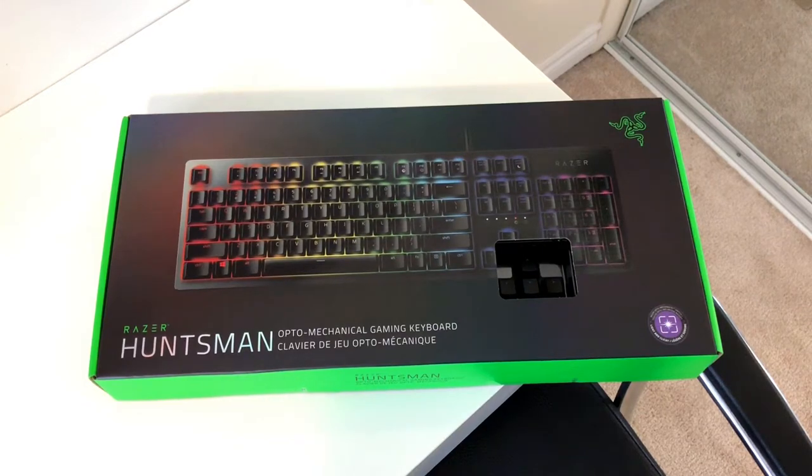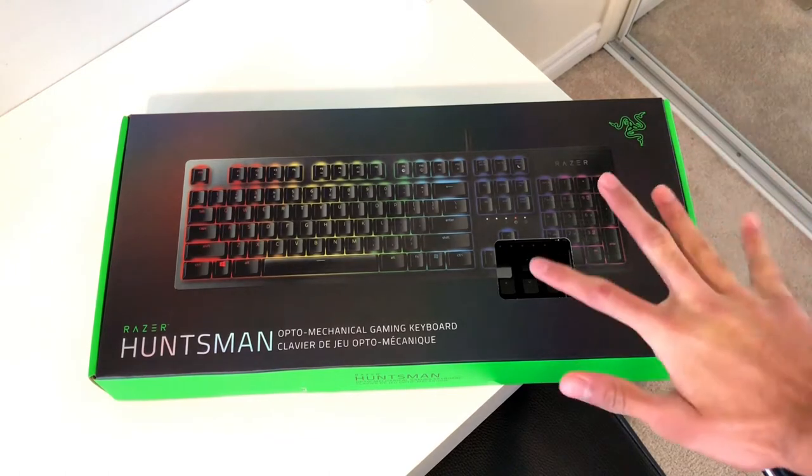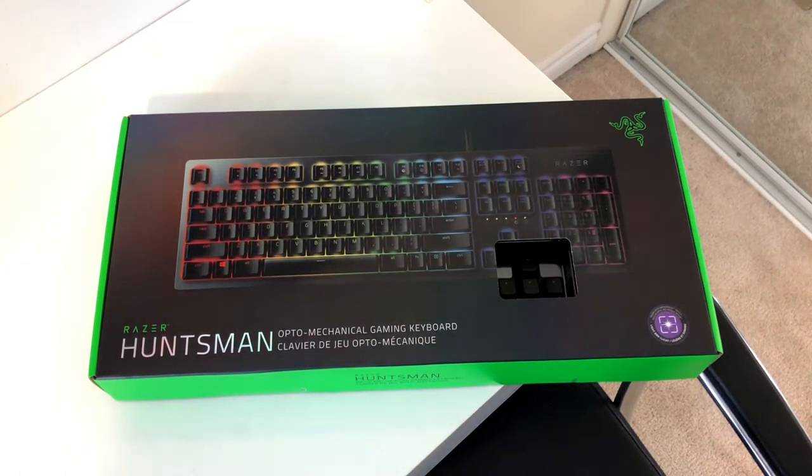What's up guys and welcome to another unboxing video. As you can see, we've got the Razer Huntsman Opto-Mechanical Gaming Keyboard, and I'm actually pretty excited to be checking this out. The thing about these gaming keyboards is that I've never actually held or used a gaming keyboard before, so this is gonna be pretty fun. Hopefully you guys will enjoy the unboxing of this specific keyboard.